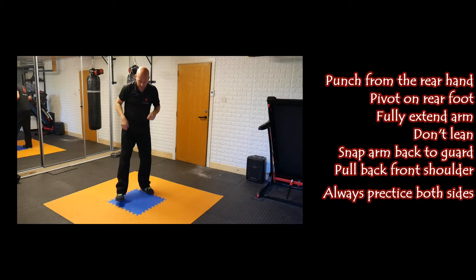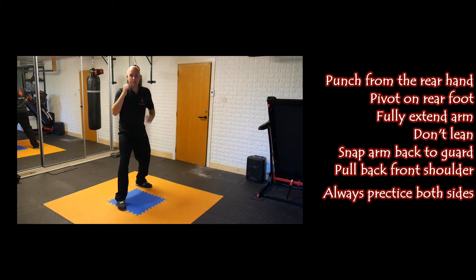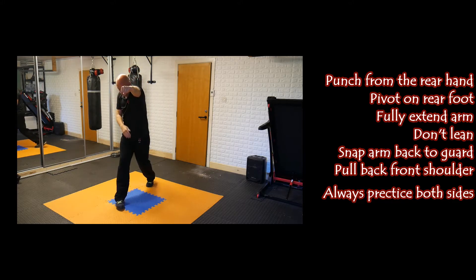Always practice both sides — we're going to switch it now, southpaw. We've got our right foot forward. This punch is coming from the left, so my back hand is my left. Keep your guard tight; you want to protect yourself when you're in your guard position. We're going to extend the left arm this time, pivoting on the left foot, extending that left arm, knuckles horizontal, pull back.